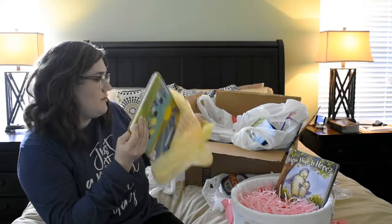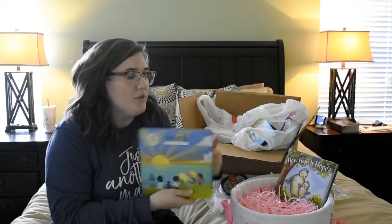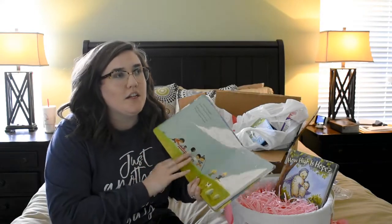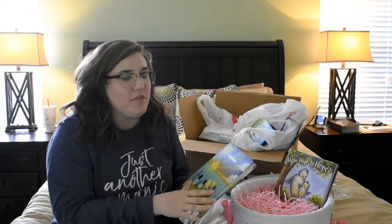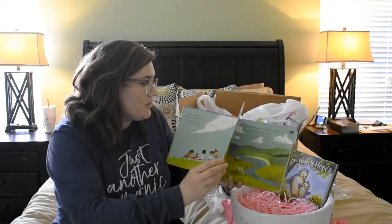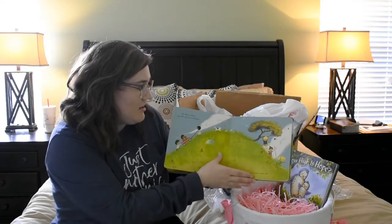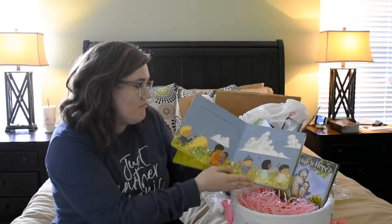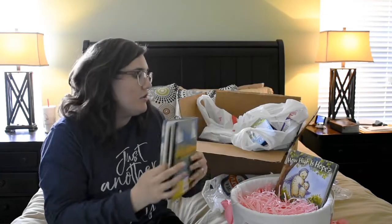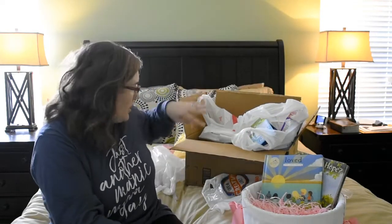This book is called 'Love' by Sally Lloyd Jones. She actually wrote a book I got Addy for Easter last year called 'Found,' which is a simplified version of the 23rd Psalm. This one is a simplified version of the Lord's Prayer. I absolutely love these books — the pictures are so good. It's a kid's version of the Lord's Prayer, and it's a board book also, so that's perfect.